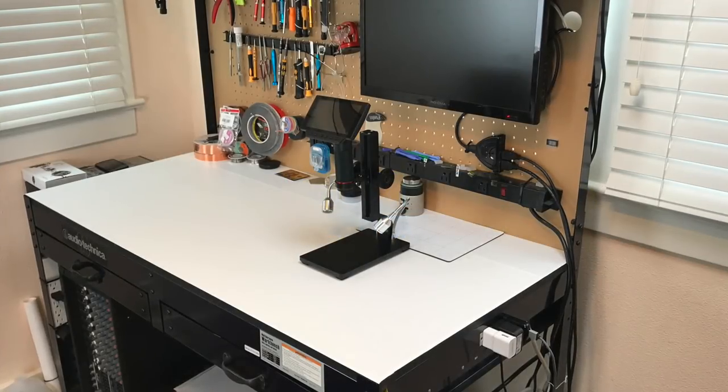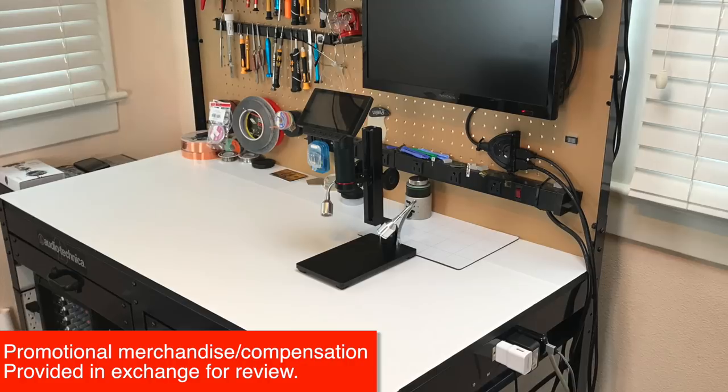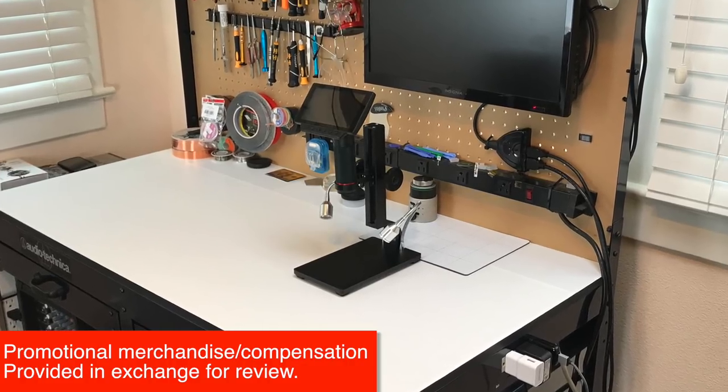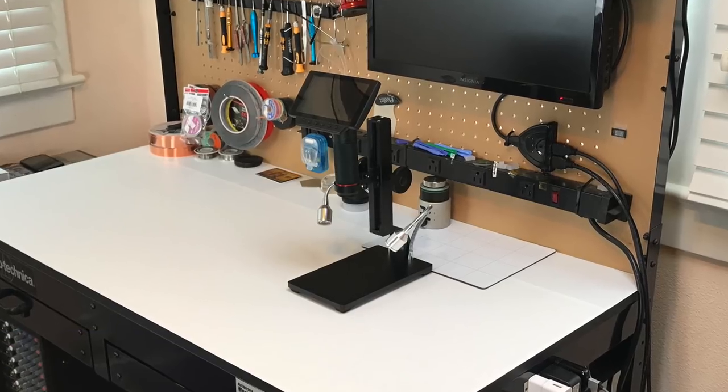This is the Andon Star ADSM 302 Digital Microscope. It was provided by the manufacturer for review purposes, so while I didn't purchase this item, I am confident in its quality and ease of use.